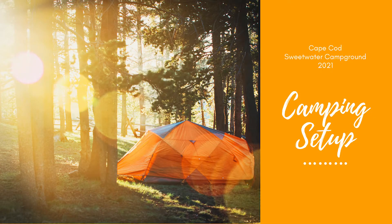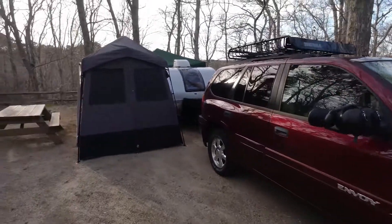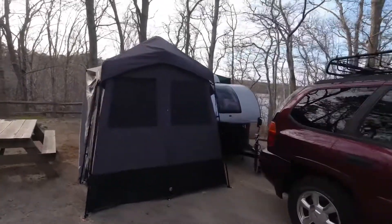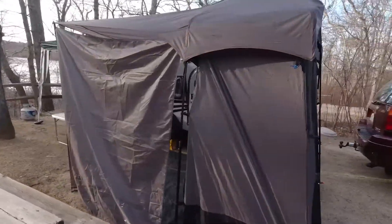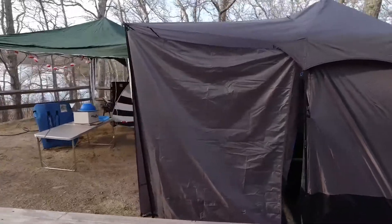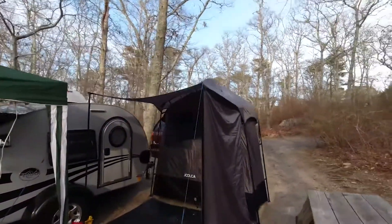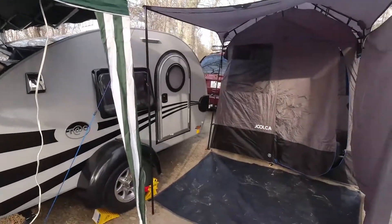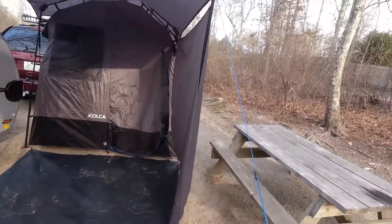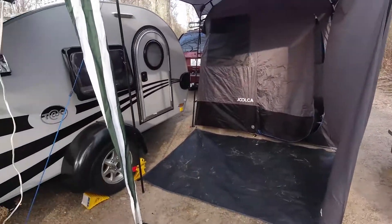Here is the Julka set up in an actual camping situation. Here's the Julka ensuite — it's a changing room, shower room, and bathroom all in one. I have the rain cover on. This gives me a little protection if I get out of the trailer in the middle of the night or anytime it's raining. In there I just use it for changing and I have a little port-a-john in there.